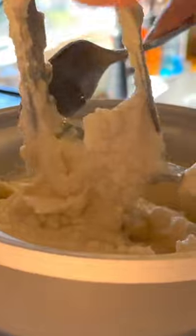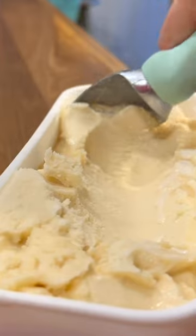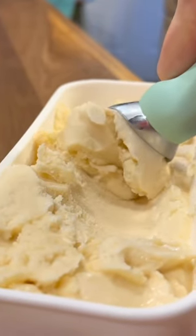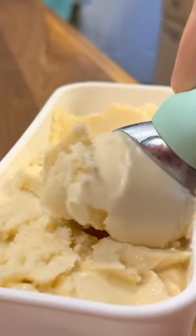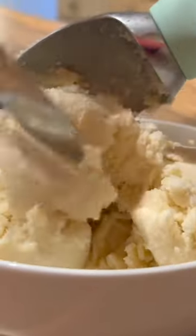When it's done it'll have the texture and consistency of soft serve ice cream. So what I do is scoop it into an ice cream container and put it in the freezer for a few hours, and voila — we have scoopable vanilla ice cream ready for a bowl or a cone.